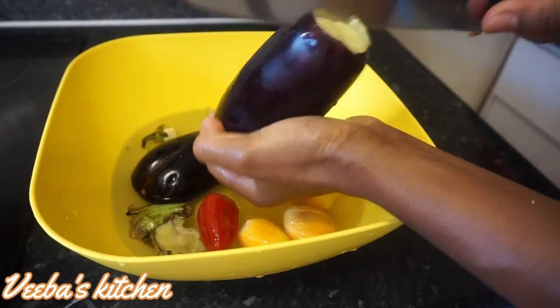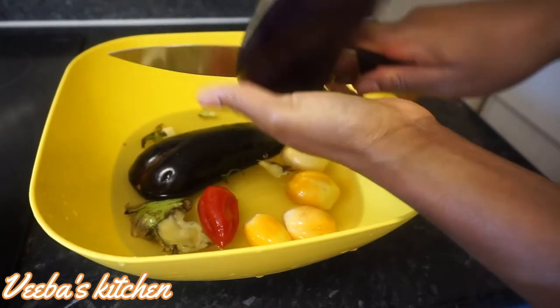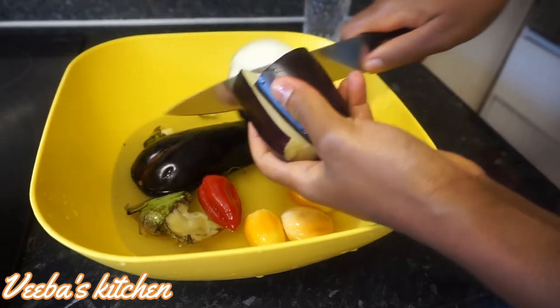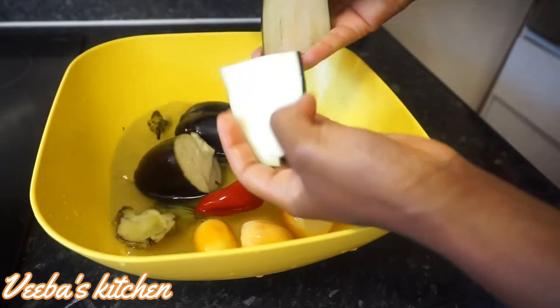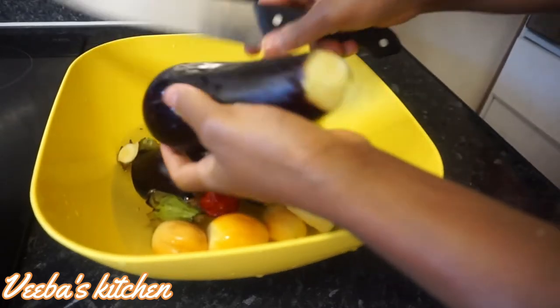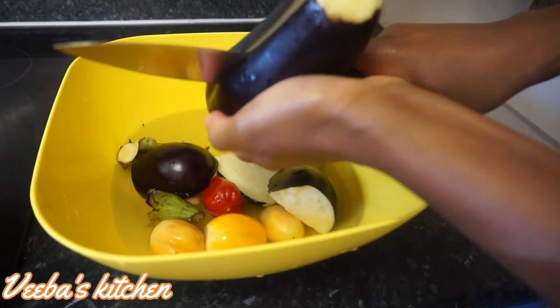You can either use only the garden eggs or only the aubergine for your ampeci, but today I decided to use both. Having these two together is amazing — they taste great and are very, very healthy.